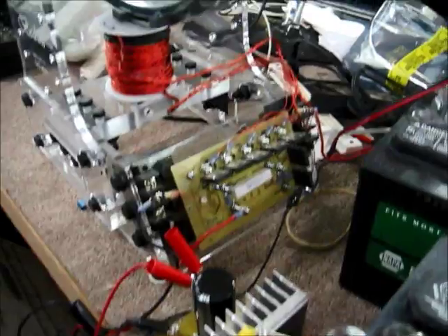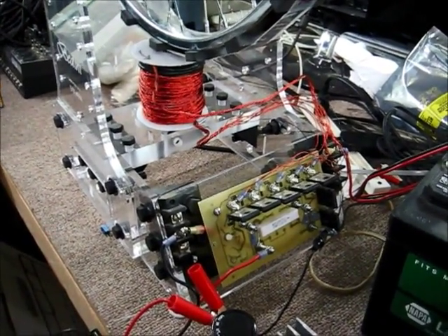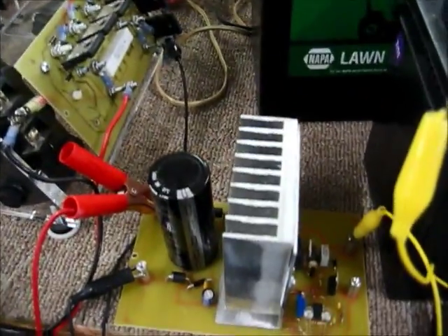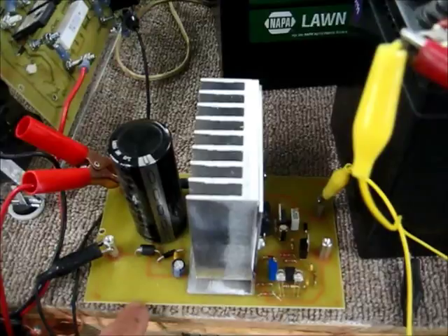Hi, everybody. John here. I want to give you a little highlight on what's going on, and what I want to show you here is a linear charger for the SG machine.